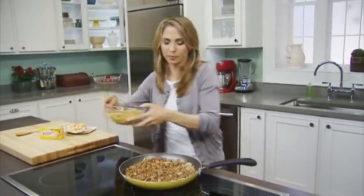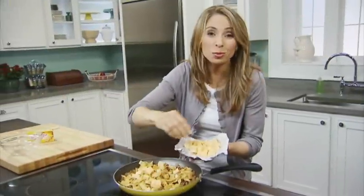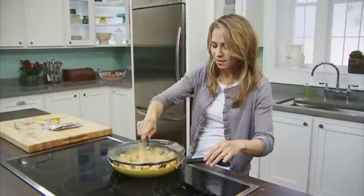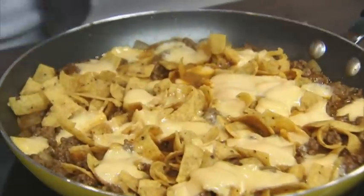Now you're gonna add some corn chips and some cubed Velveeta. Cover this and cook for about five minutes on low heat until that Velveeta melts. Look how beautifully that Velveeta melted.